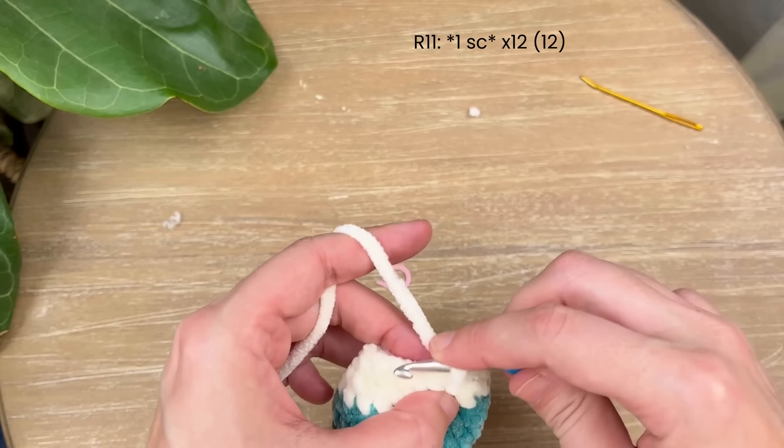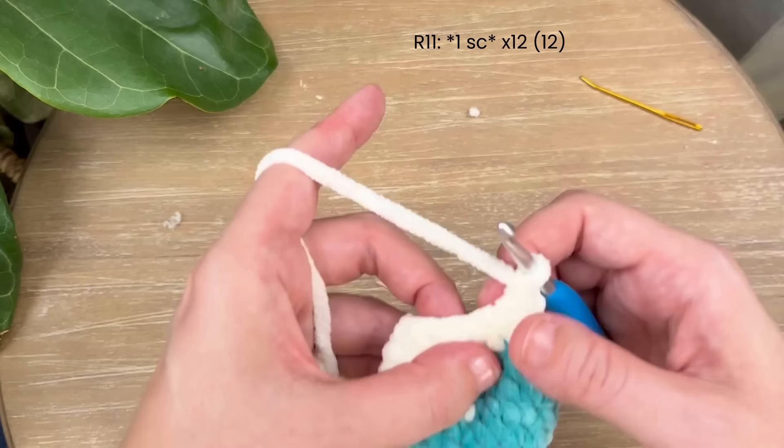Moving on to round eleven, just place one single crochet in each stitch around so you have 12 single crochet when you're finished.